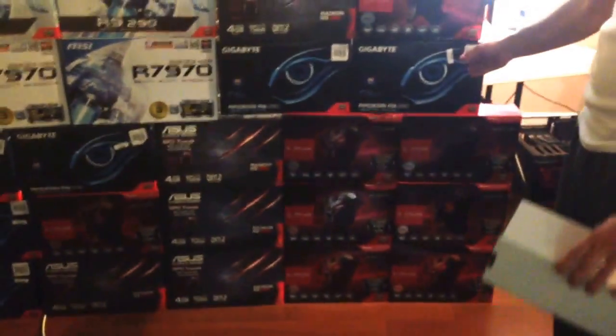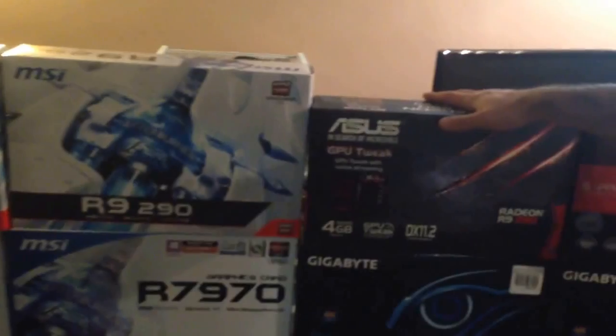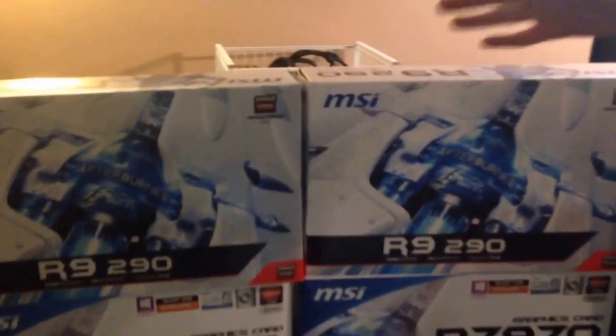Second best I would say is Gigabyte, then we got ASUS at number three — it's actually really good. MSI, not too happy about it, but I'm still getting around 800. The worst one is Diamond — look at the box, this is embarrassing. I bought this on a Microsoft server.